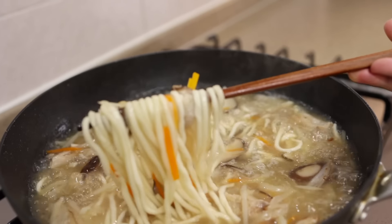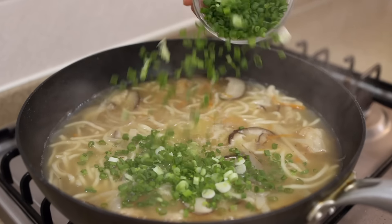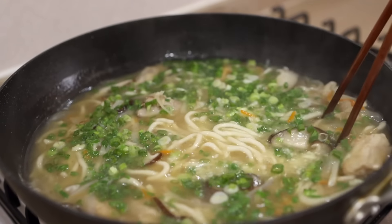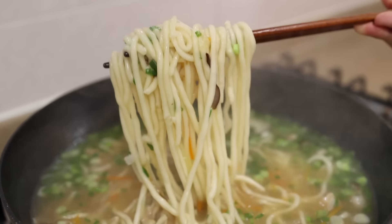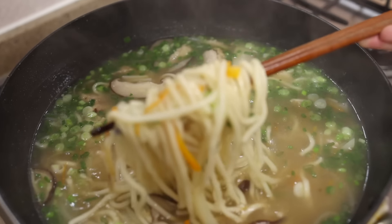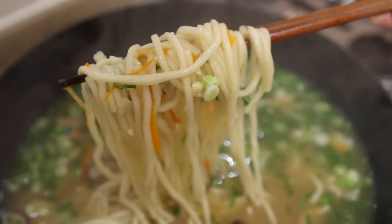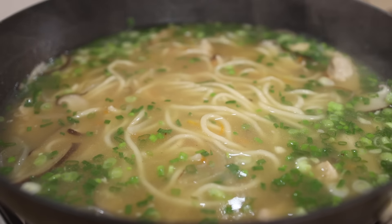When the noodles are cooked, turn the heat off. Now all you need to do is add in the green onions and garlic and give it a good mix. The residual heat will cook them a little bit. If you're not a fan of the strong aroma of raw garlic and green onions, you could add them to the broth along with the other vegetables — no problem at all. But adding them at the end makes it more fragrant, so I hope you follow my lead.